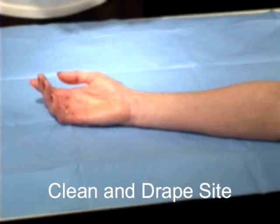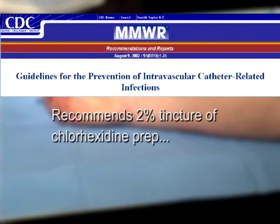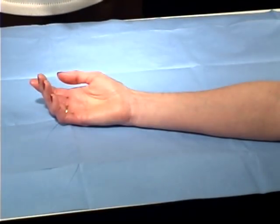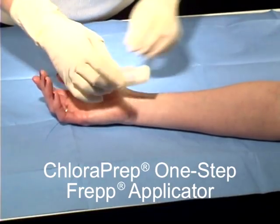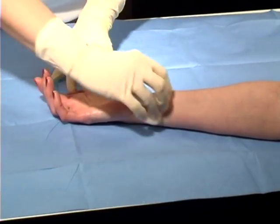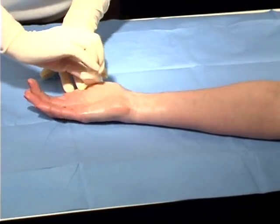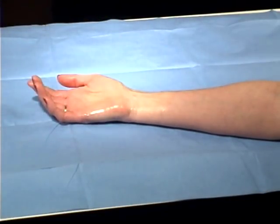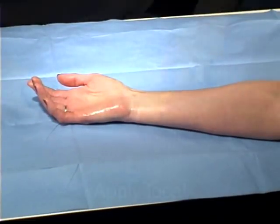Next, prepare and drape the chosen site. The new CDC guidelines for the prevention of intravascular catheter-related infections recommends the use of a 2% chlorhexidine prep. This demonstration shows the use of the Chloroprep one-step prep applicator, which contains chlorhexidine gluconate 2% and isopropyl alcohol 70%. This combination allows for quick disinfection with only 30 seconds of scrubbing and quick drying of the solution — a matter of seconds rather than the several minutes needed for complete drying of povidone iodine.